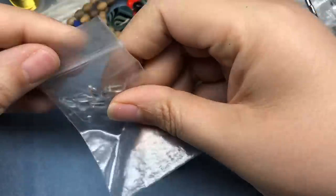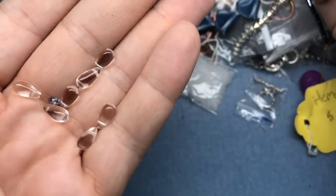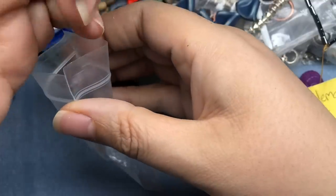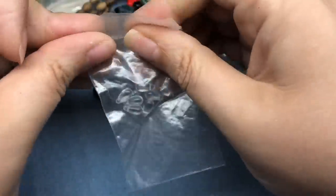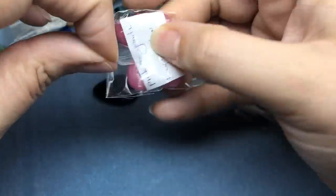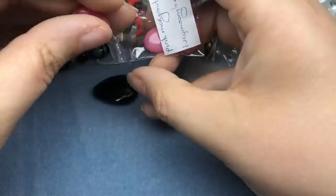My goodness, there's so much in this box. We have some little glass drops — I think they're Czech glass. Those are really cute, little raindrops. And this says pink Morganite — cute, cute little oval coins.